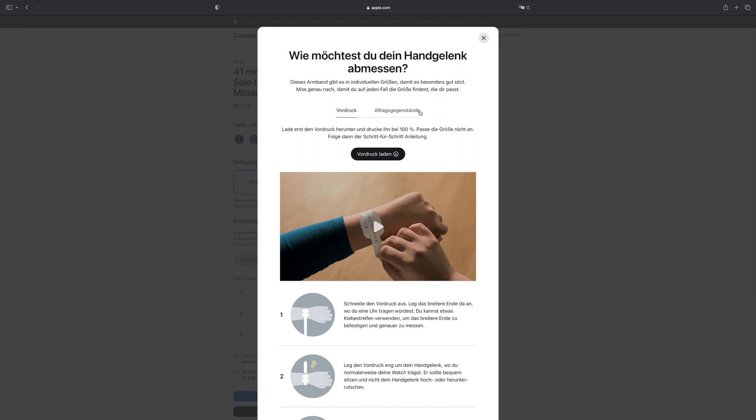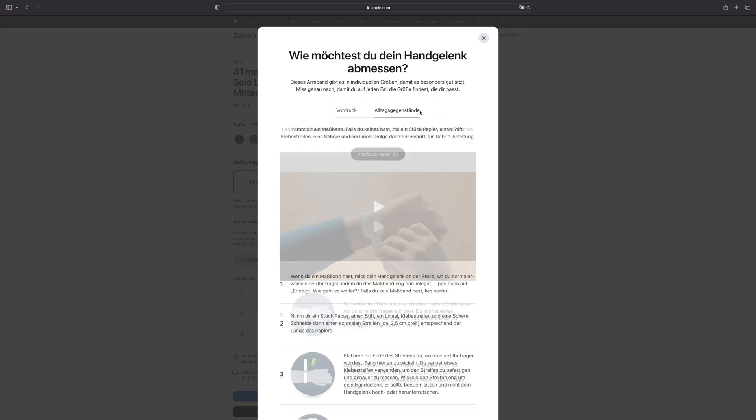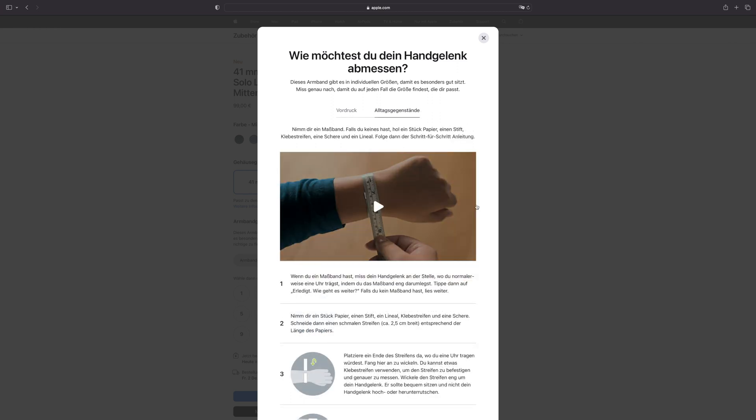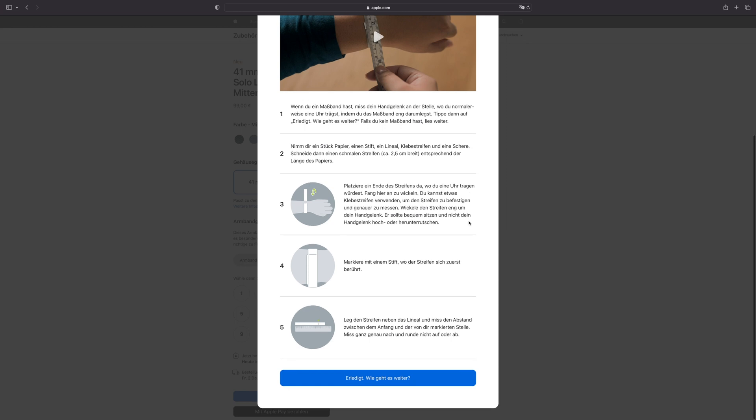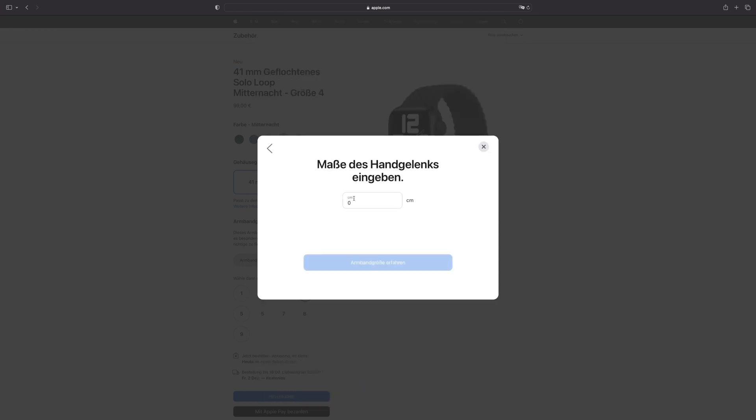But if you don't have a printer, you can alternatively — like I did — take everyday objects and measure the circumference of your wrist. For example, you can measure your wrist using a tape measure, then tap 'done' and enter the measurements. But make sure that you have measured it correctly, because if you enter 5mm too much or too little, the wrong size may be recommended.